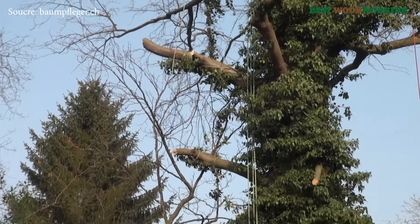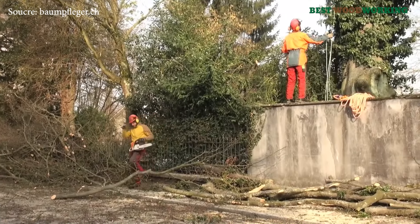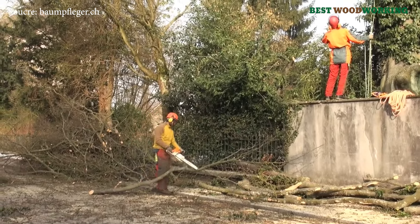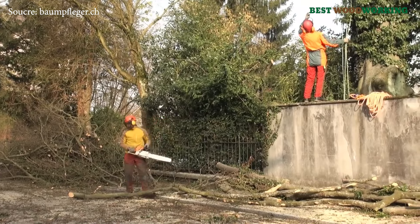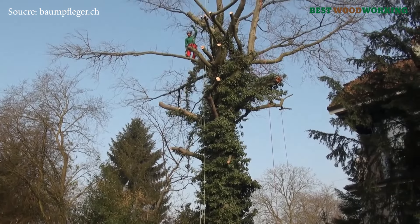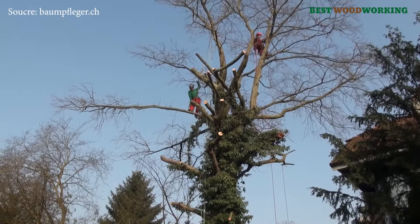The recent forling, a fungal pathogen, weakens trees by invading through root injuries, often caused by urban infrastructure projects, ultimately affecting their stability. As a result, trees infested with this fungus are at a high risk of breaking or toppling, especially during adverse weather conditions, posing a danger to nearby pedestrians, vehicles, and structures.